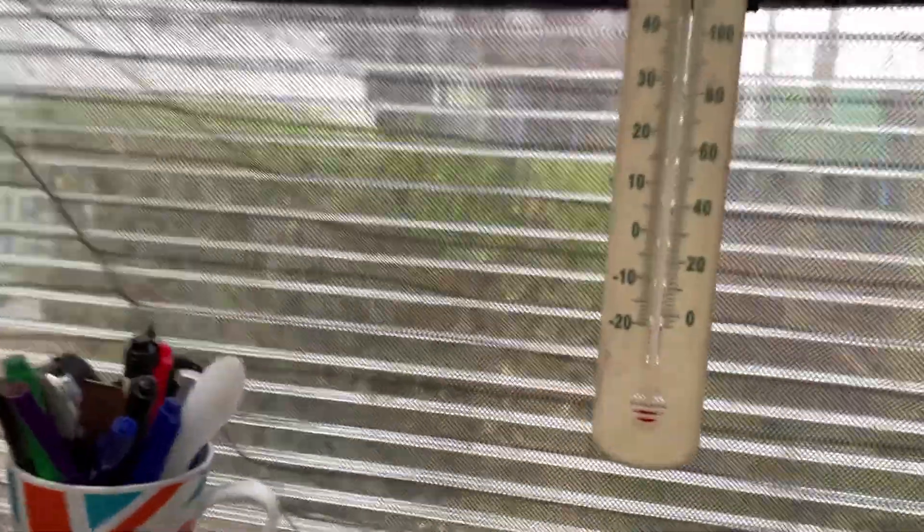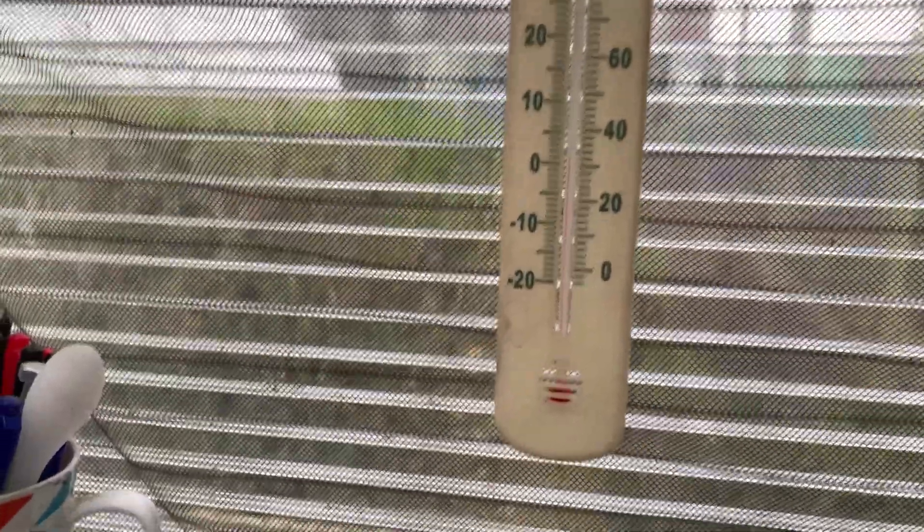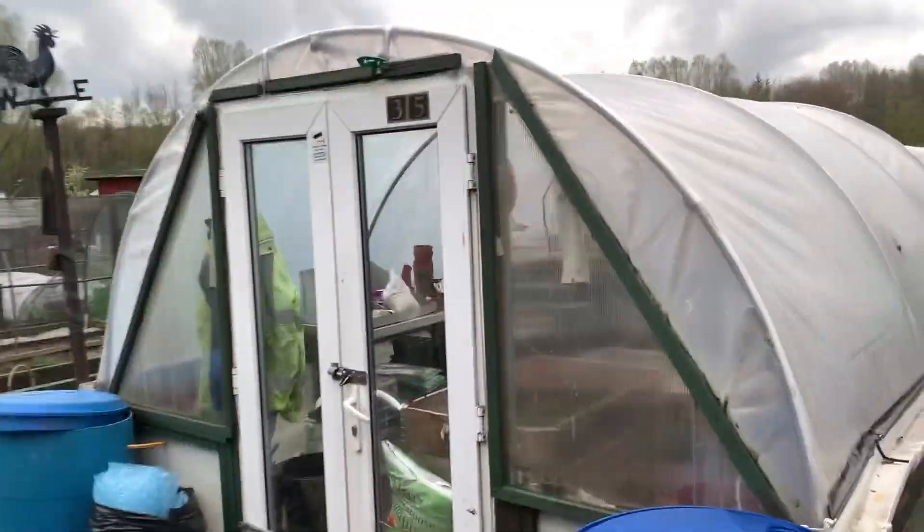What time is it? Quarter past seven. Kettle's on. And it's freezing - it's even cold in here. Can't read that temperature, but there you go.